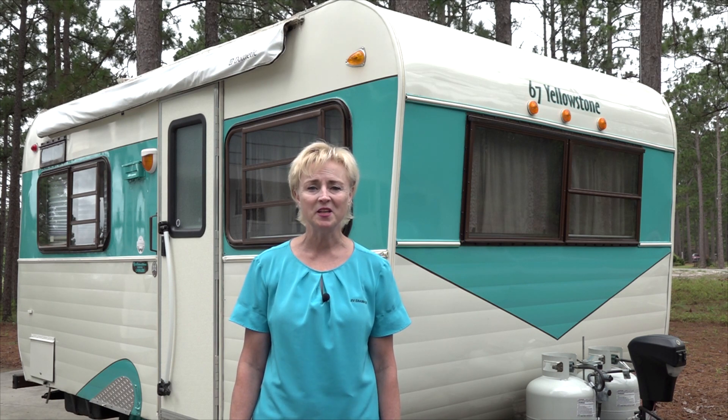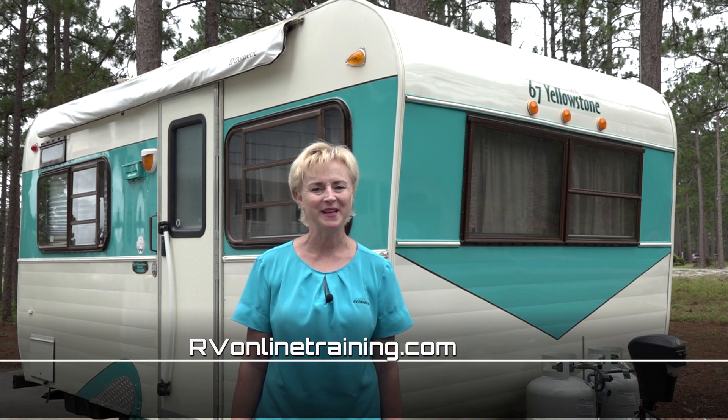To learn more about using and maintaining your RV, visit rvonlinetraining.com. Happy camping!